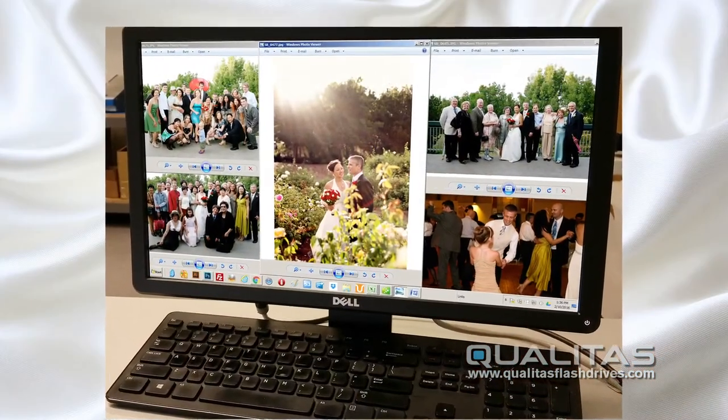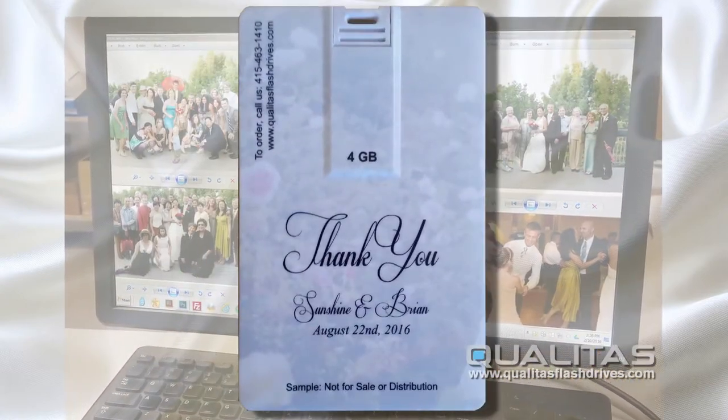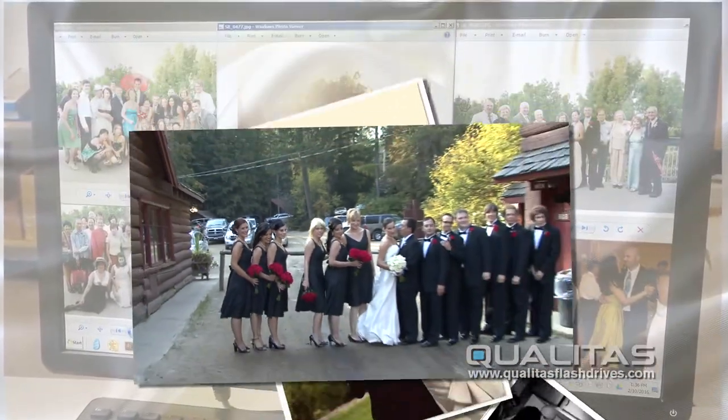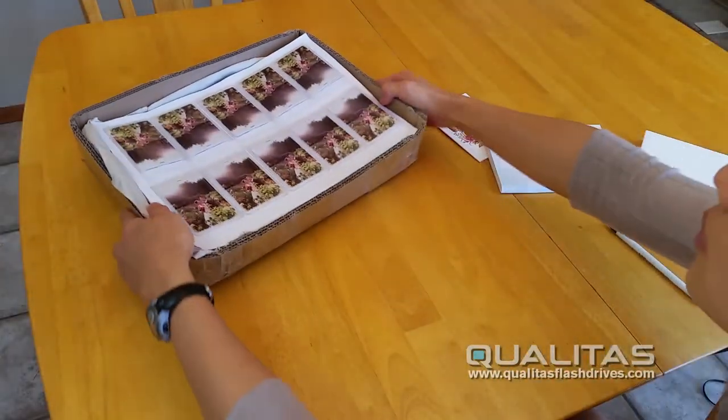The process is simple. Send us your favorite picture to print on side one and your personalized message to be printed on side two. Then send us any and all wedding pictures and video files that you would like to share with your guests. After we print and load your drives,